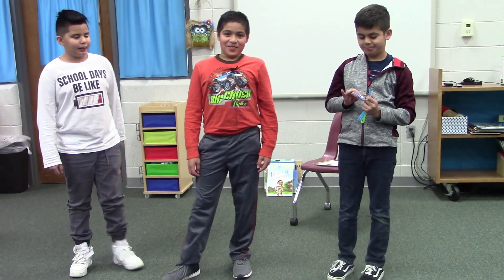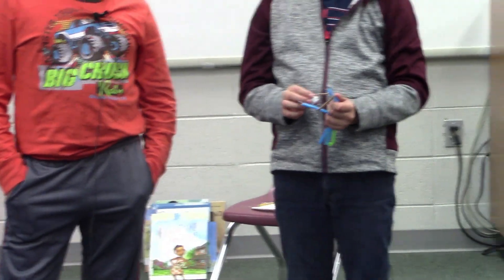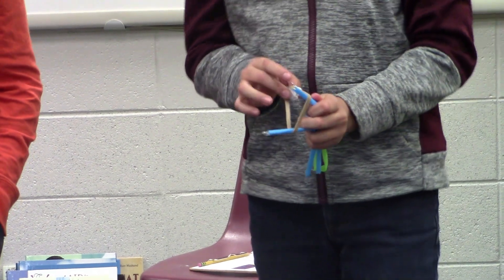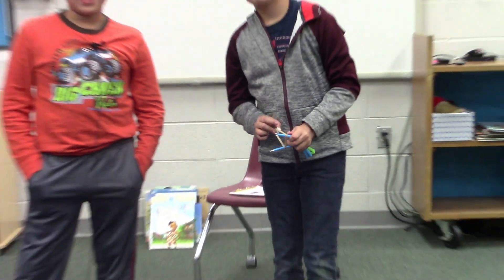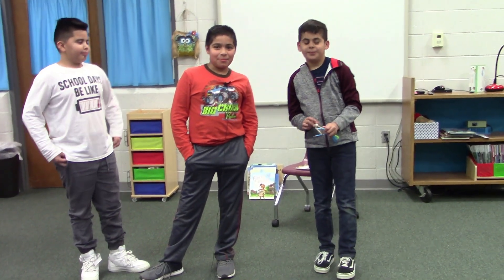We made a slingshot. We made it with straws, paper clips, paper, and rubber bands. It took us a lot of time to make it, but we built it.